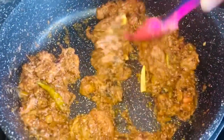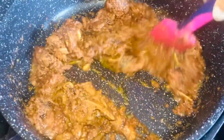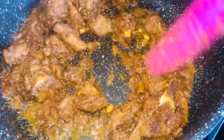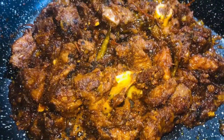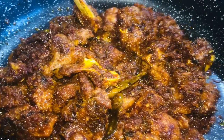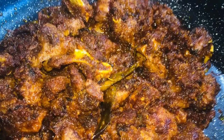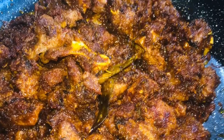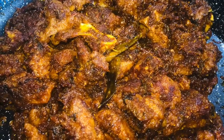You can cook it on top until it turns brown color. It is a very good recipe — try frying it all the way through. If you like this, please like and subscribe to my channel. Thank you, friends.